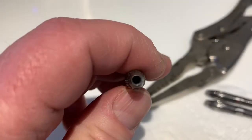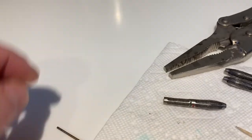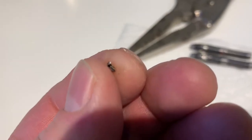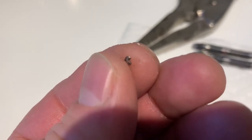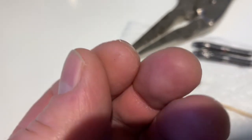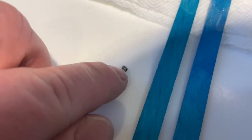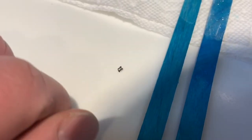After putting it in the solution again for another five hours, it finally worked. This tiny little piece came out of the barrel — it ate the inside enough that the piece was able to fall out. Now I can get the new point back in the barrel. Yay!